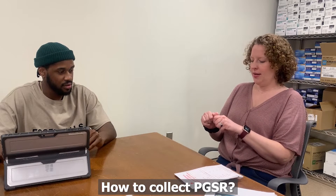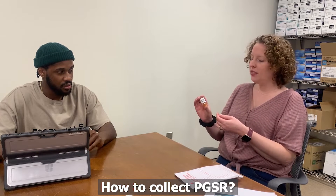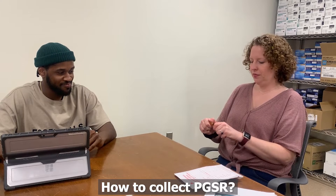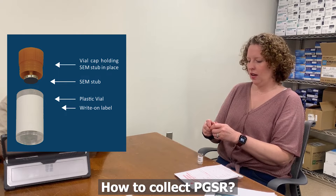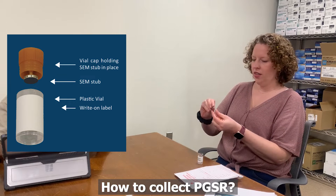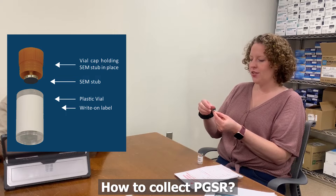Basically we would have a stub — if we were going to collect from a potential shooter, we would have a stub for the right hand and a stub for the left hand. This is just the container that you hold it in, but when I open up the container it's basically this little thumbtack. This is what goes into our instrument, and the top of the thumbtack has this carbon tape — so it's a black sticky surface.